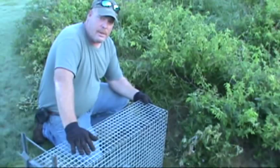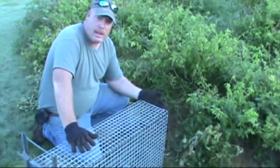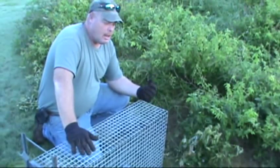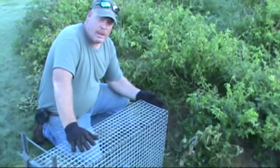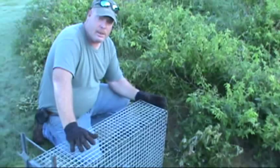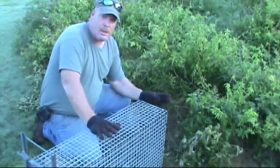I've caught gray fox in these but I've never caught a red, and a lot of guys at shows are asking if they will catch reds. I can't honestly answer that because I haven't done it myself. Gray fox don't seem to have a problem going in them, but you have to really brush them in real well for the grays to take to them. If you leave them too much in the open, they're not real happy about going into them.